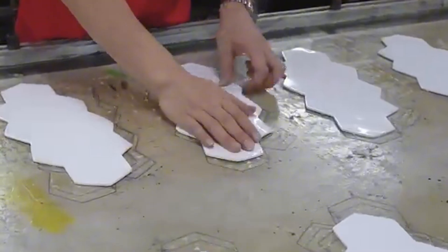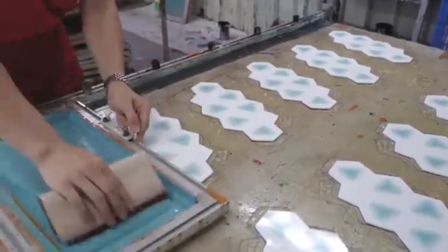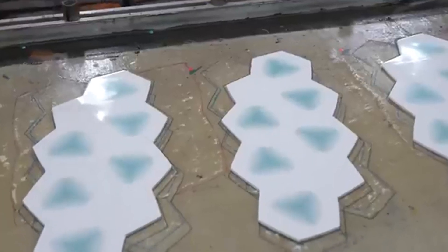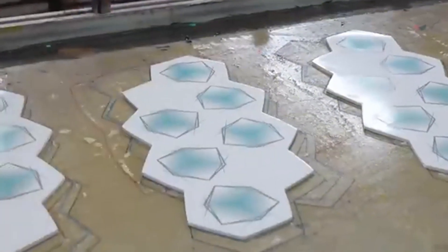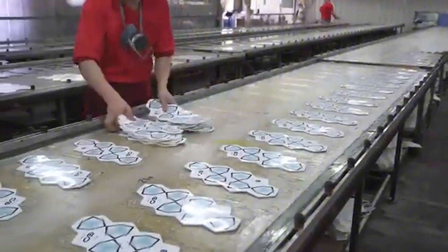Once the panels are ready, they're printed with logos, brand names, and designs using heat transfer printing. This step ensures that the artwork stays vibrant even after hours of play on grass, dirt, or concrete.